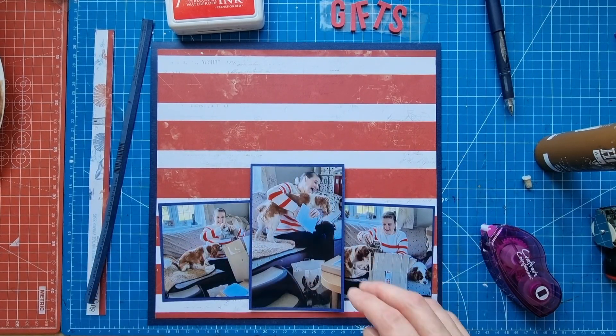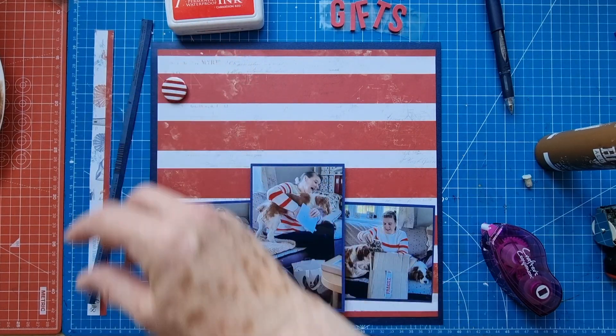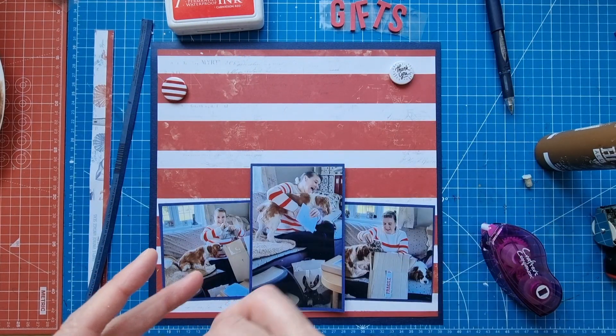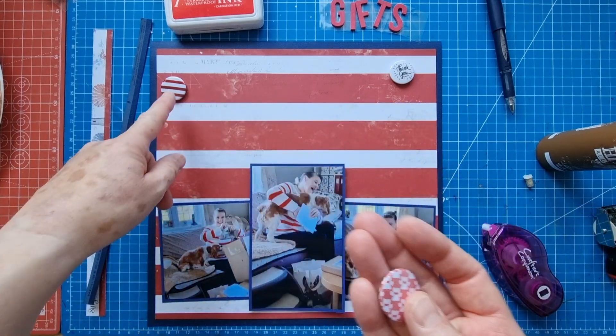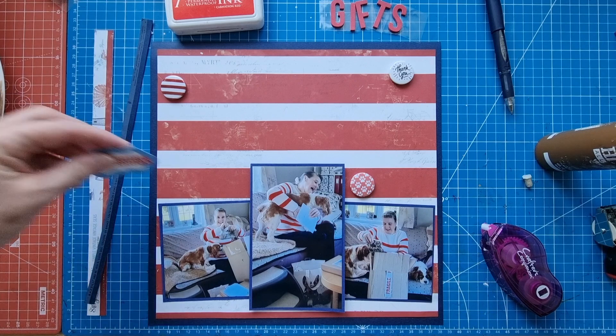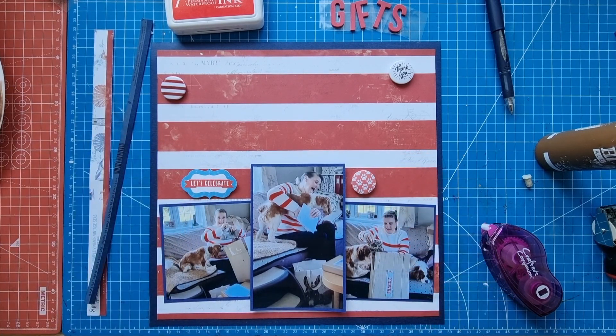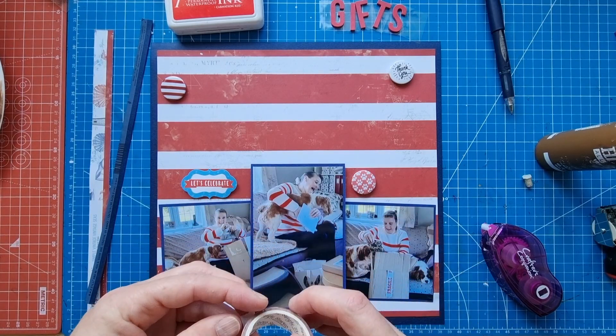Now what should we do with these flair pieces? This one says 'Thank You,' this is a paw print, and that one's a bit of a strap which goes perfectly with the paper and my jumper. I really wanted to use this washi tape as well, just because I've got it.